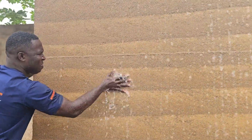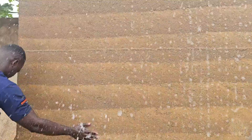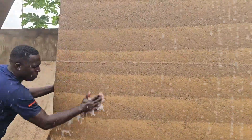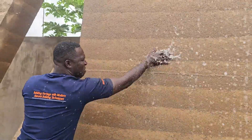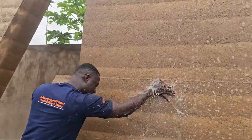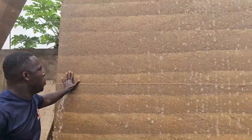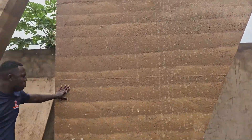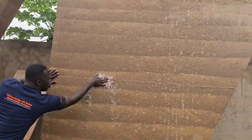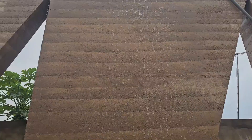Thanks to proper compaction, the right soil mix and natural stabilizers, these walls remain firm and intact. Even under a direct flow of water — no erosion, no crumbling, no softening. Ram 8 isn't just mud; it's engineered earth.